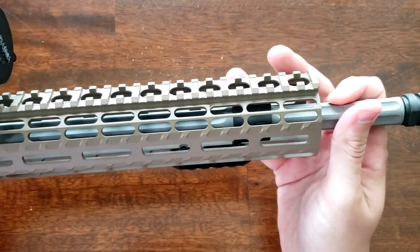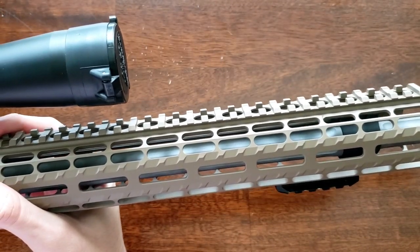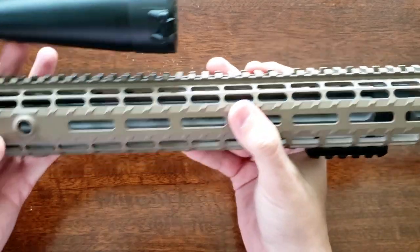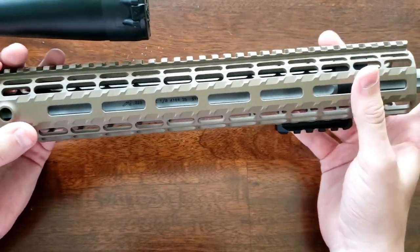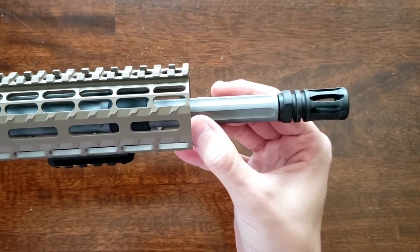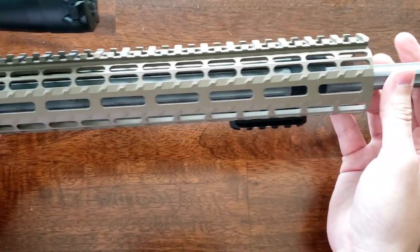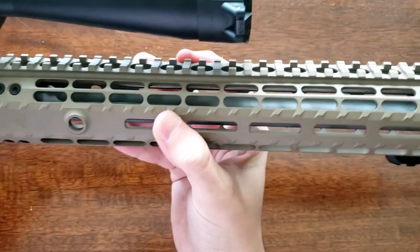The barrel itself is Ballistic Advantage's SPR 18-inch barrel, chambered in .223 Wylde, and this one is fluted. It's 416R stainless steel with a 1-in-8 twist, and it weighs 32 ounces. For reference, the non-fluted version weighs 41 ounces, and their 17.7-inch Hansen profile weighs 32 ounces — so you're getting a pretty heavy profile barrel without too much of a weight penalty versus the Hansen profile if you go fluted. It is bead blasted, and the finish is really nice and consistent. The flutes are also cut really nicely — on cheaper fluted barrels the flutes can feel sharp or not look perfectly straight cut, but this barrel's high quality shows.